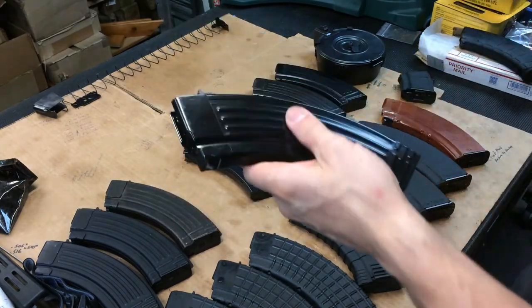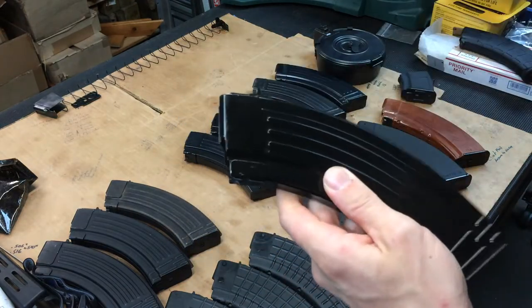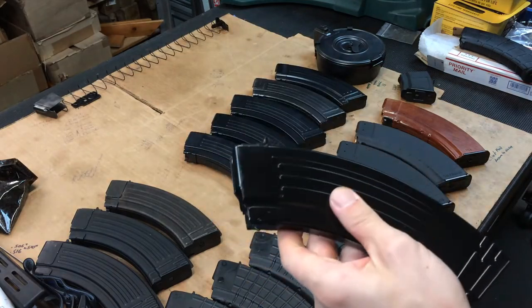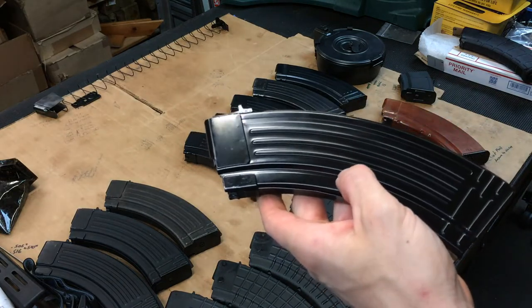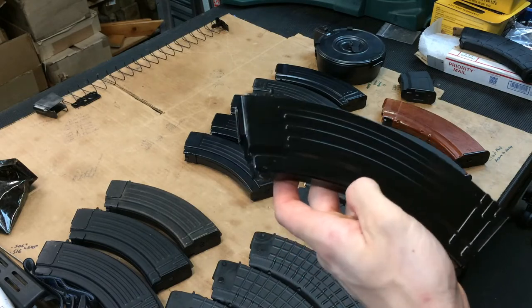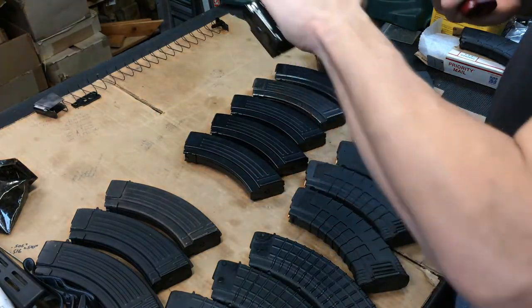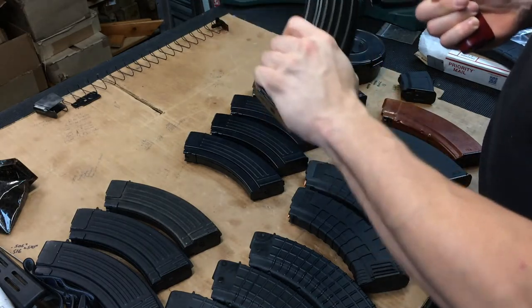Another budget offering - I believe this is a Korean KCI magazine. I haven't had many issues with these. This is a new one right out of the bag. The interesting thing about these is whatever paint they use is amazing - kind of like POR-15 if you're into off-road trucks or trailers. That's a nice solid lockup - actually feels really good.